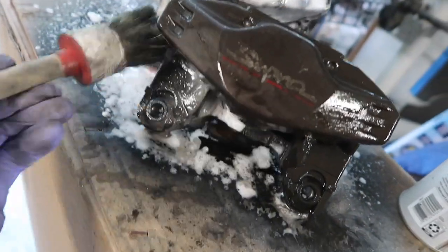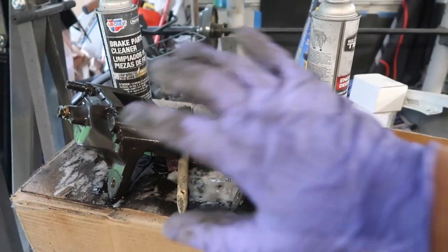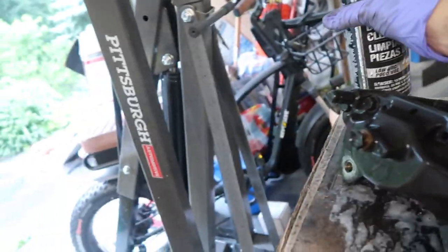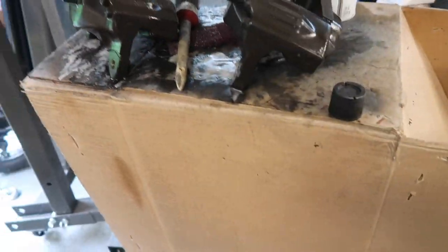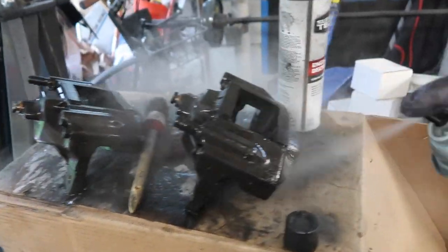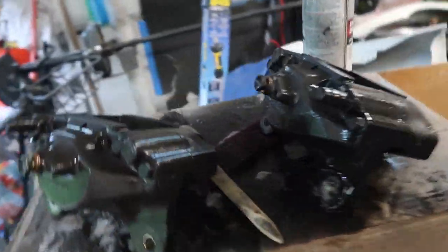Just wipe the whole surface down nice. As you can tell from my gloves, this stuff was pretty dirty. We wiped it all down and I'm going to use the brake cleaner now. Make sure you're in a well-ventilated area because this stuff stinks.